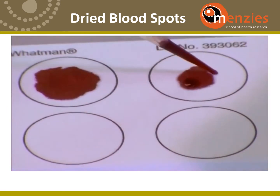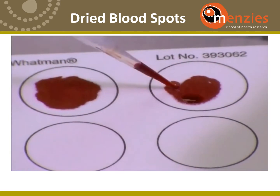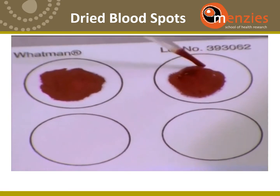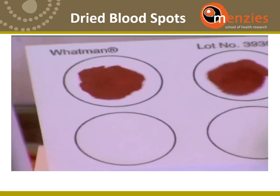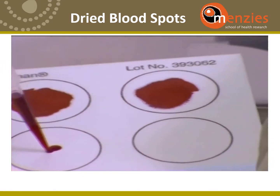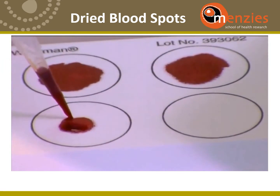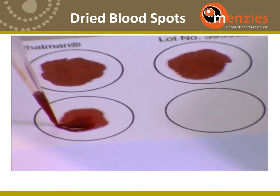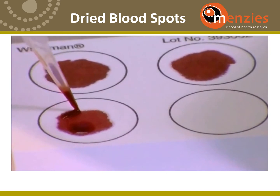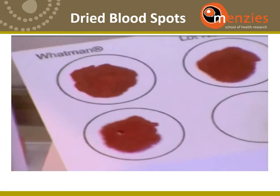If the blood volume is small, you just prepare as many blood spots as are possible. In some cases this might be only 2, and in others it might be even only 1.